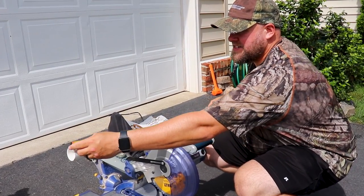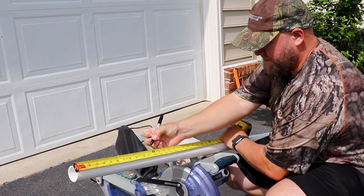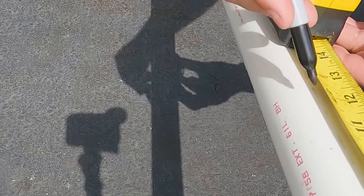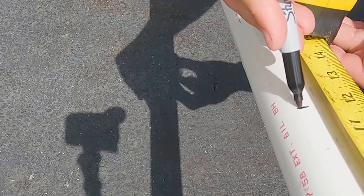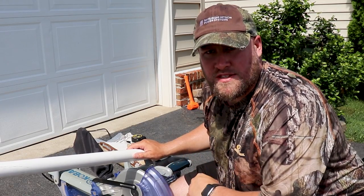First things first, we're going to measure out 12-inch sections on our PVC pipe and mark it. Now with everything marked out, time to start cutting.